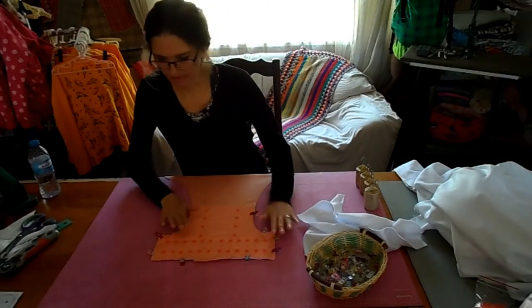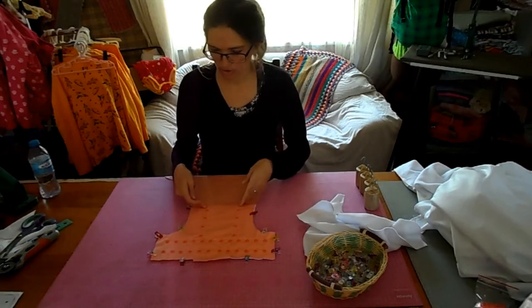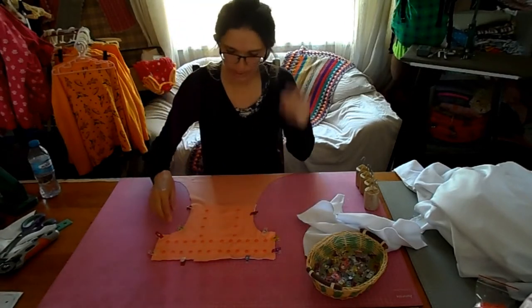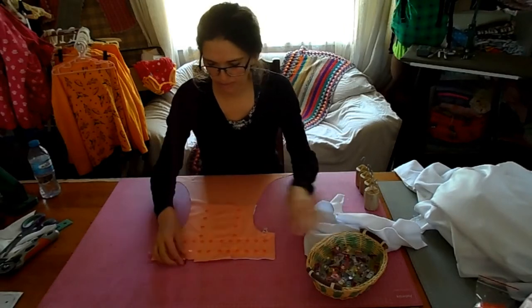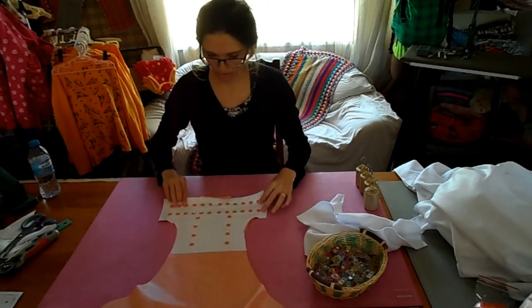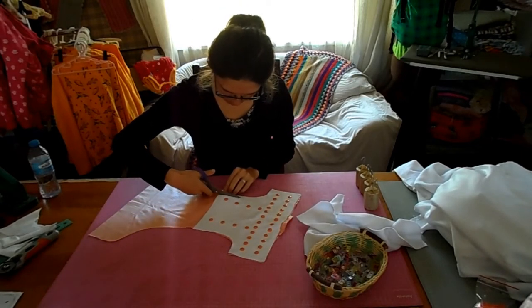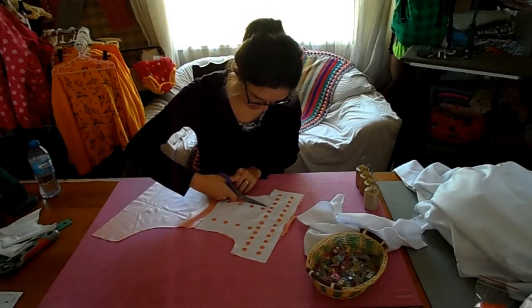All of our snaps have been added to our diaper — we have our sockets, our studs, more sockets for the snap-down rise, and two studs for those sockets to go into. The next step is to take off my clips. Now I'll be cutting the backing piece smaller so that it's not in my seam allowance and adding unnecessary bulk.